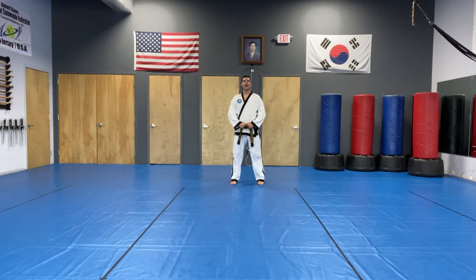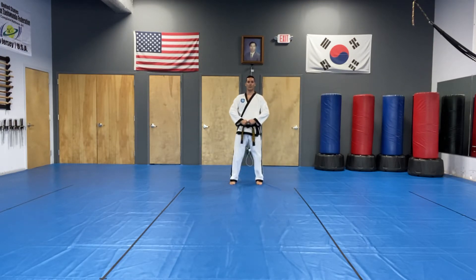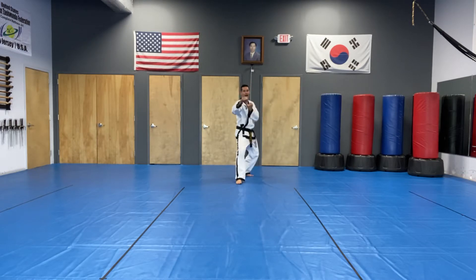Next, I would like to cover the side rising kick. Attention position. Move the left foot to the left, ready position. Right foot back, forearm guarding block in L stance.